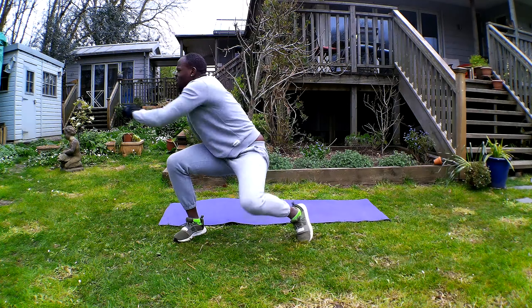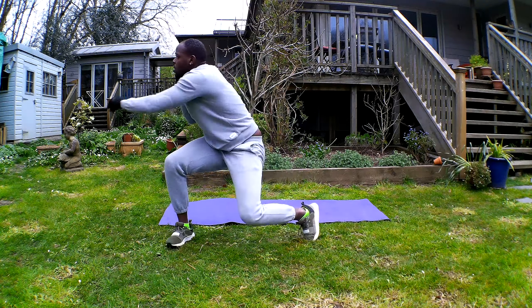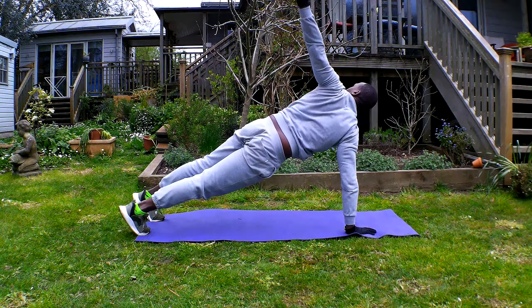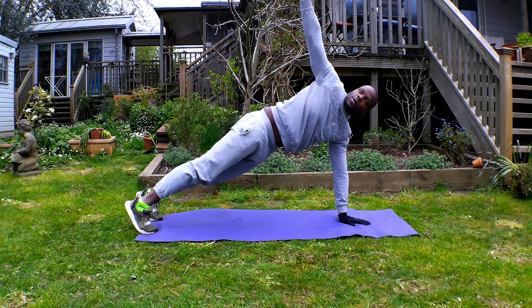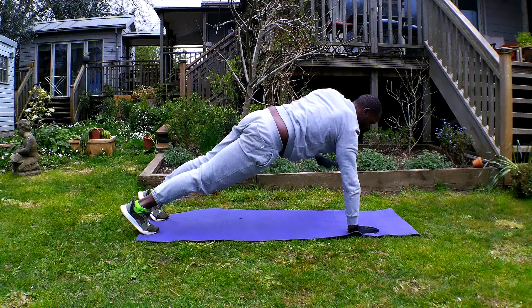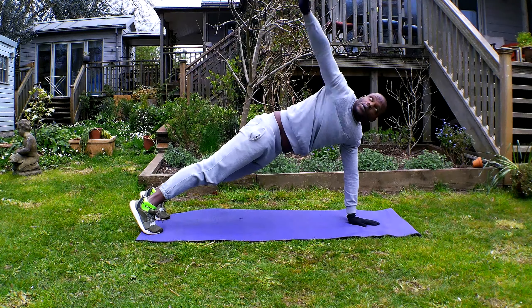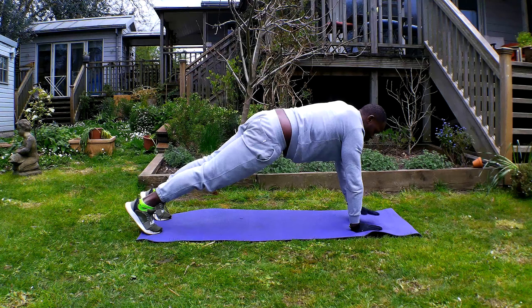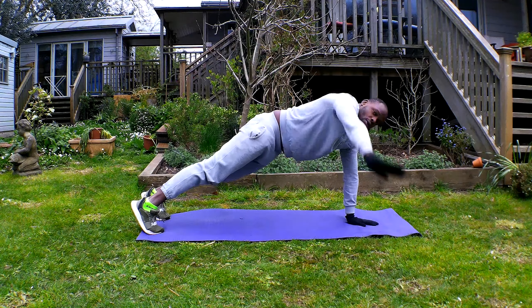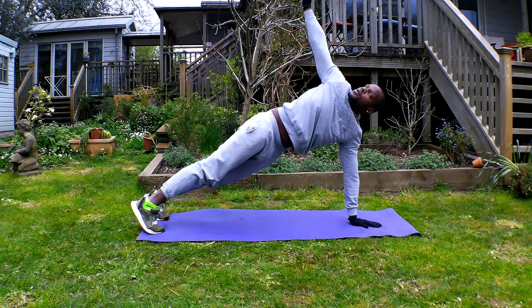You're going to feel it in your hips here, but it's a good little workout. Make sure you keep those hips locked in. Stay strong in it.